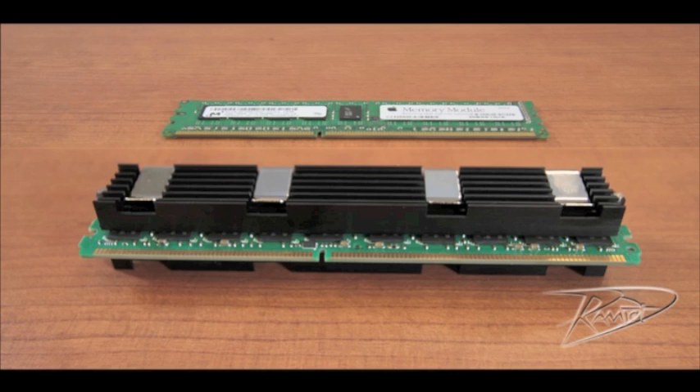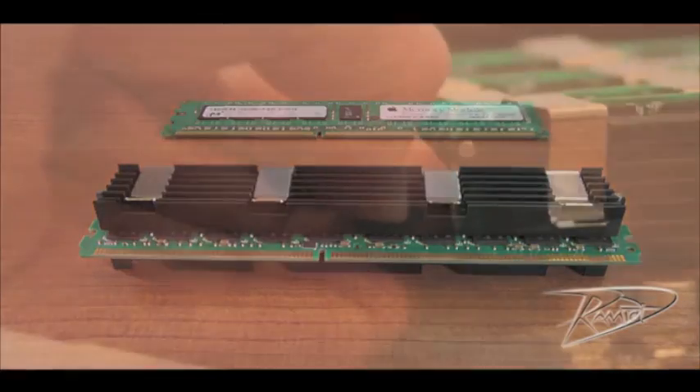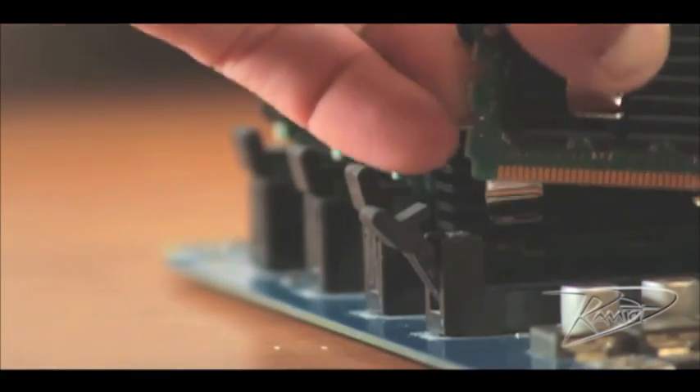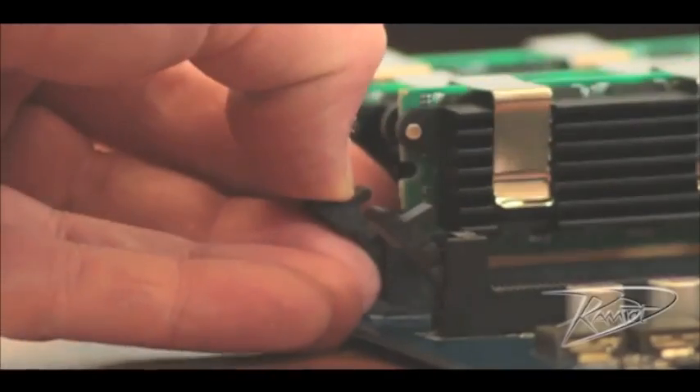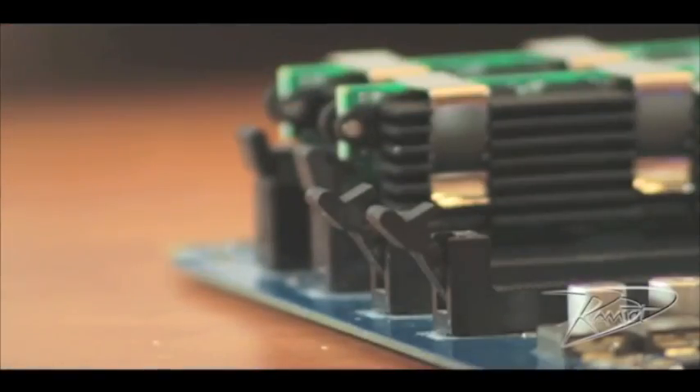Note that the DIMMs have heat sinks on either side of the module. Do not remove these heat sinks — it could damage the memory. To remove the DIMMs, move the plastic ejectors on either side of the memory module by pushing them out to the side, then gently remove the DIMMs from the slot.